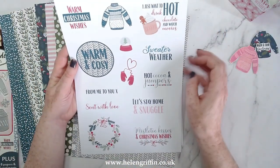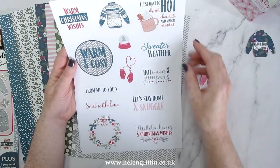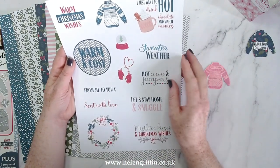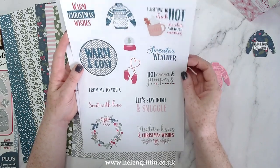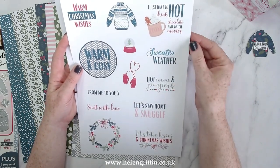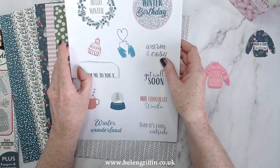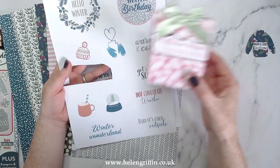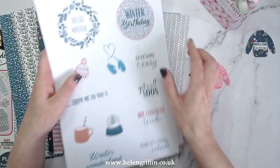Then we have the toppers: 'Warm and Cozy,' another jumper which is a slightly smaller version, 'Let's Stay Home and Snuggle,' 'Sent with Love,' 'Sweater Weather' — some of these you could put in your traveler's notebooks too. Then we have a Winter Birthday topper — I've already cut one out and mounted it onto silver mirror card.